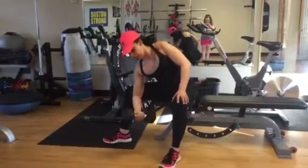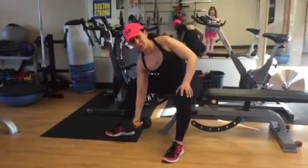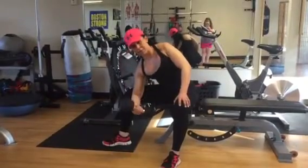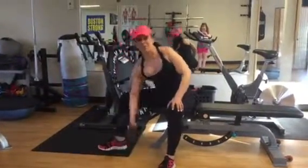Squeeze all the way to the top, slow controlled movement. Try not to lock out the elbows when you do this, and don't rock forward and back. Keep a nice isolated arm. Dumbbell concentration curl.